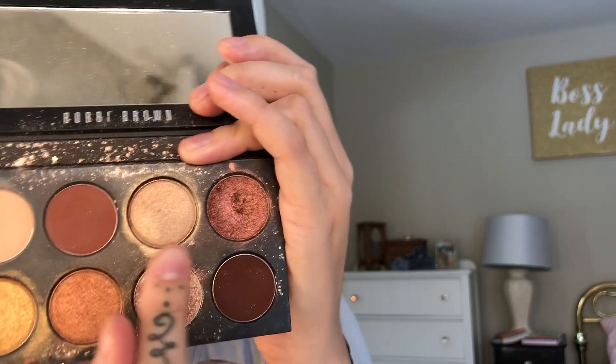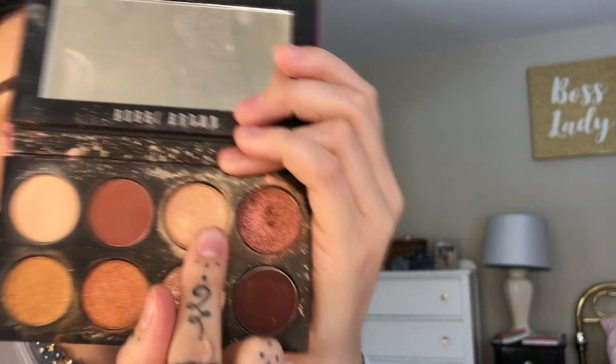I'm taking my finger and picking up this light shimmer shade here, and I am placing this as kind of the main shadow on my lid. I'm also bringing it up into this little area below where that nose contour connects, and just making sure it's blended.